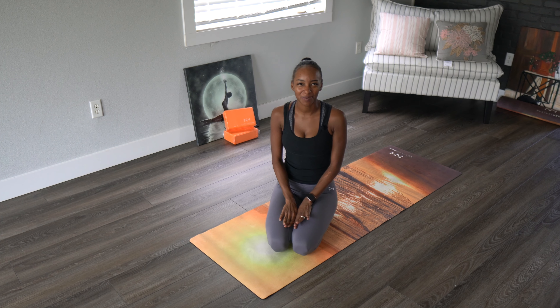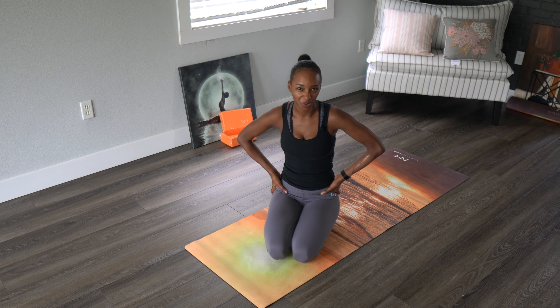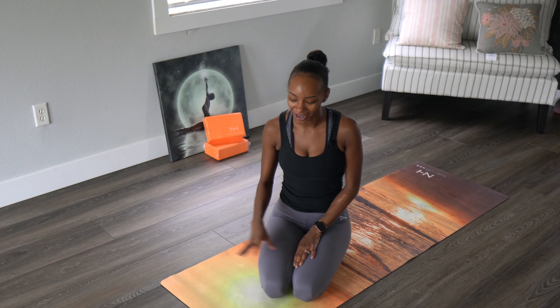Hello everybody and welcome back to another class. Today is going to be a shorter class where we focus on our lower region, really getting into the hip sockets and the glutes, just lengthening, strengthening, elongating, allowing for more flexibility and mobility all in this region. We won't go very far — we'll begin at the top of our mats.